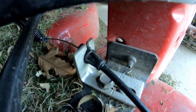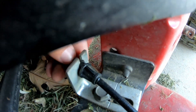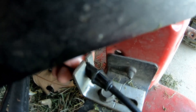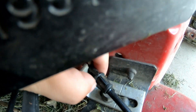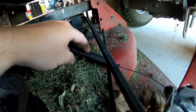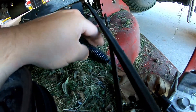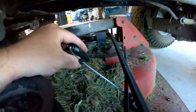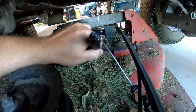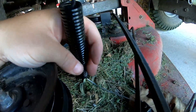First thing we want to do is take the plastic piece here out of the bracket — there's a little tab. Squeeze from the hands on this side and then push it through, let it come out like so. That'll make it easier to get this spring off; it's just connected to the bracket up here.